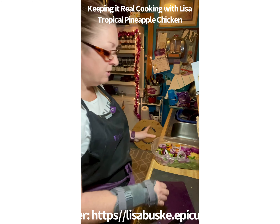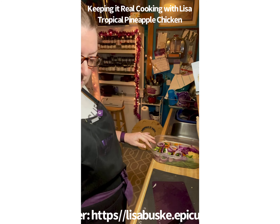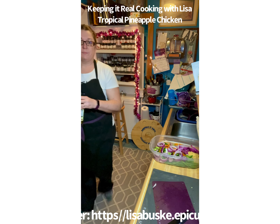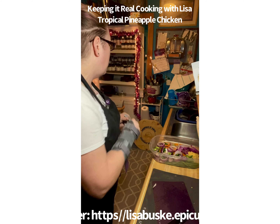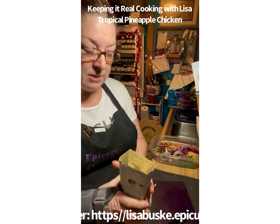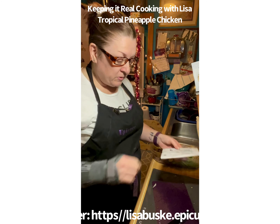Look at how color-rich that is going to be for our tropical pineapple chicken. The recipe calls for two tablespoons of melted coconut oil, but I didn't melt coconut oil ahead of time so I'm going to use a little olive oil instead. Epicure is really versatile — you can make substitutions to make it work for you and your family. Now I'm going to sprinkle the tropical pineapple chicken seasoning on top of the veggies and onions.